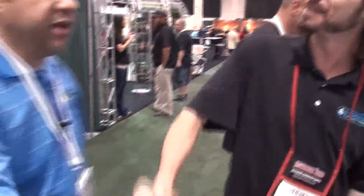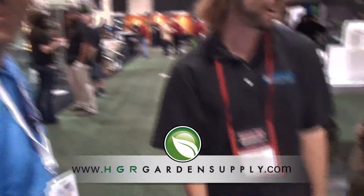Thanks, Scott — great interview. Make sure you pick up these products at HGR. That's the only place in Holley to get your products, and they have a full nutrient offering from Botanicare today. And always remember: be kind to your plants.